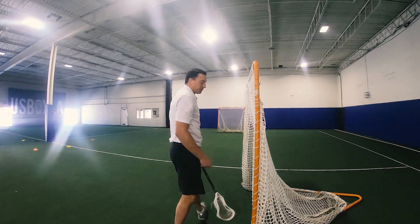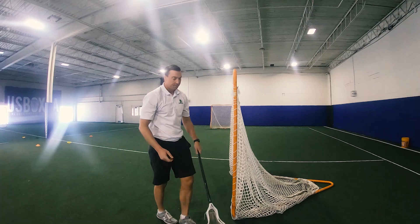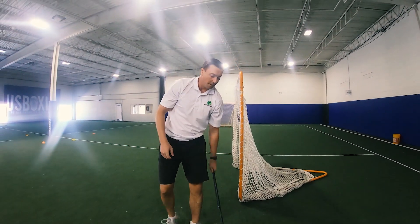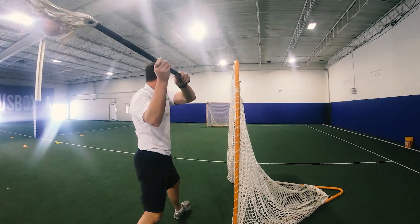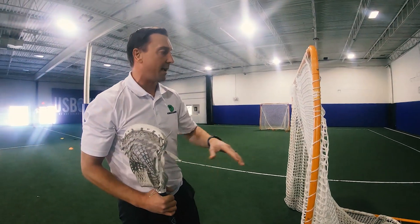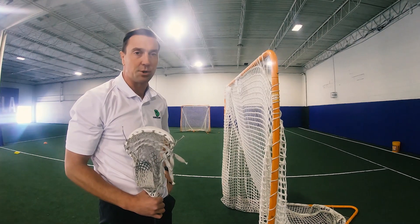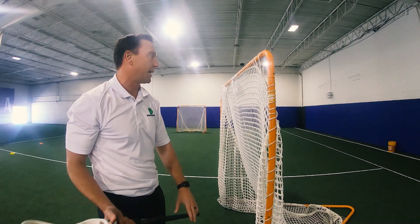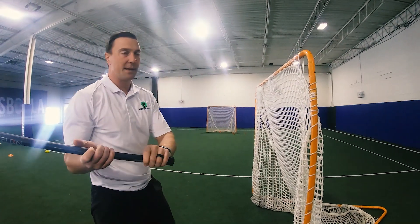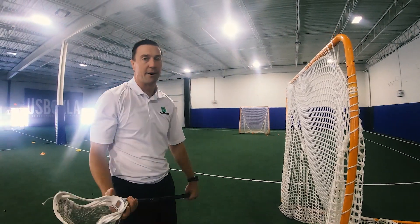So again, what we want to do today is utilize some additional goals or props to focus on making sure that we have proper shooting mechanics. We put the goal on the side — it really forced me to shoot over the top. When the goal was right in front of me, it was helping me extend my arms and shoot over the top to make sure I'm getting the full extension of my arms.